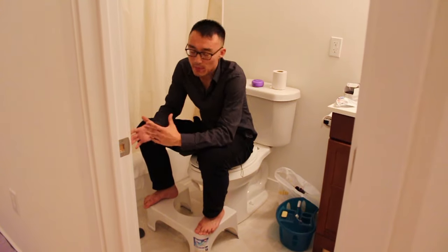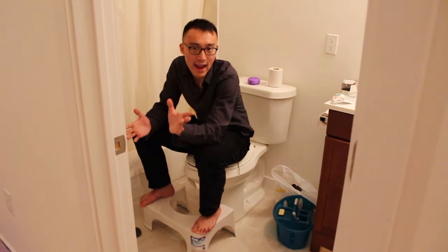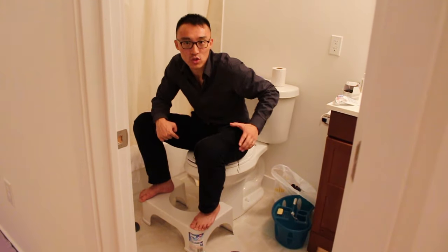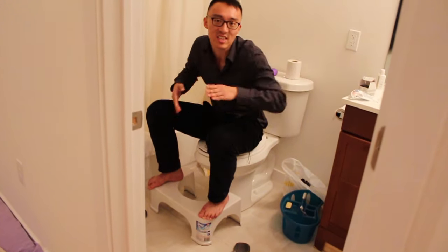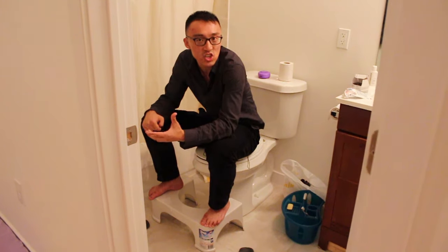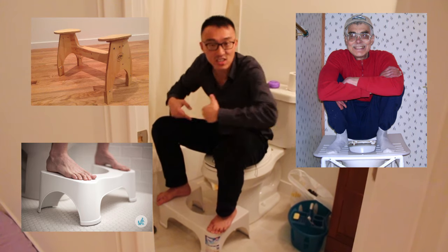We can debate endlessly whether to squat fully or to use a step stool, but the point is this: definitely don't just sit on the toilet — it's really bad for you. Whatever you do, you want to get your knees above your pelvic region. That's the key. Try to get a toilet that's as low as possible, and most importantly, get a step stool in addition. Get the Lily Pad, get Nature's Platform, get the Squatty Potty, get the Step and Go. Do something for your digestive health.